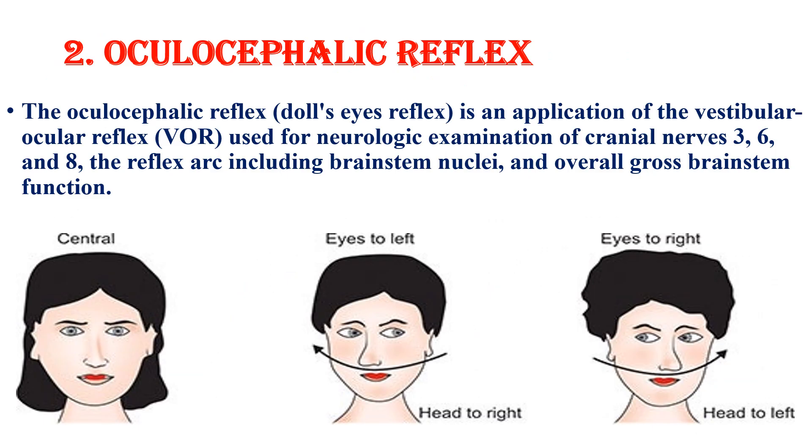The second is the oculocephalic reflex, or doll's eye reflex. This is a neurological test that assesses the function of the brain stem and cranial nerves. It is used to examine patients in critical care, as well as neonates, anesthetized patients, and those in a comatose state.